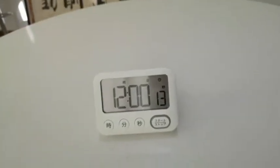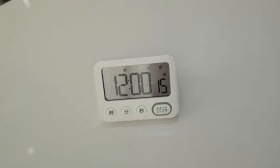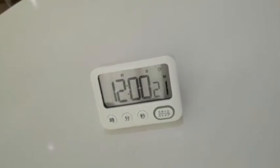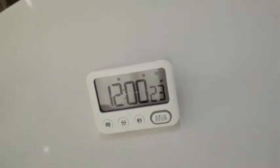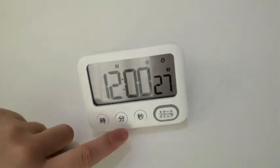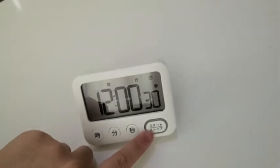We will see the hour, minute, and second values on the screen. On the front side of the clock and countdown timer, we can see the hour button, the minute button, the second button, and the set button.